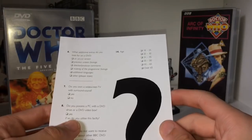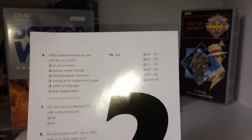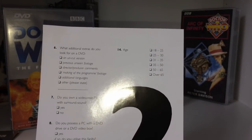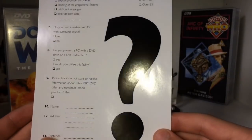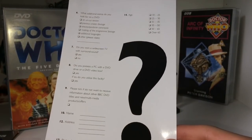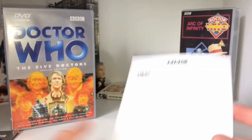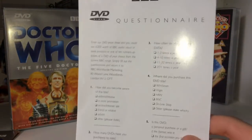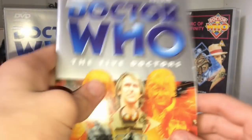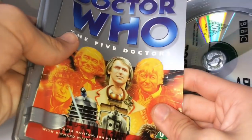Name, address and age — it says 18 to 25 as the lowest bracket, which is odd. Can't someone of 15 buy a DVD? Anyway, that's the questionnaire. I had no idea it was in there — it was just randomly in the booklet for a long time. But I think it's really interesting, a little time capsule of what the BBC was thinking in those days about DVDs and what they wanted to know.